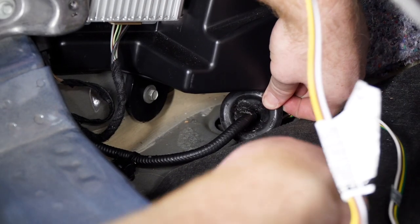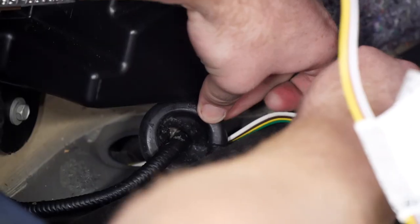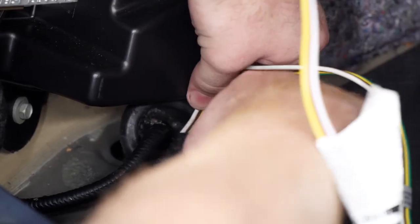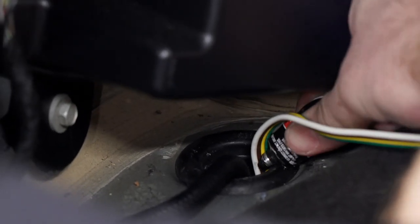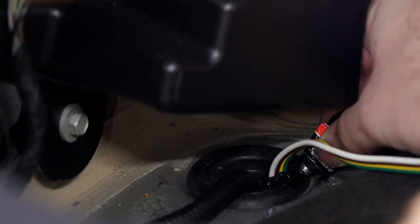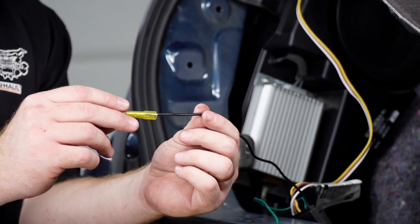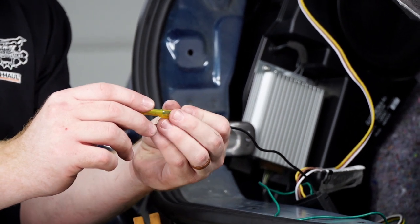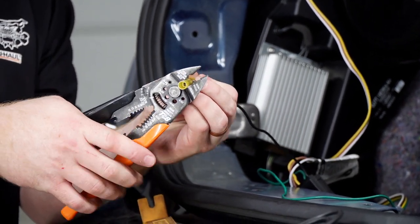Now that we have our four-flat through, we're going to cut a little slit through the side, then put our four-flat wire through the slit and put the grommet back into place. With the four-flat inside the grommet, we're going to use some black silicone to seal that cut. Then we're going to connect our power wire to our black wire on the converter box using a heat shrink butt connector.